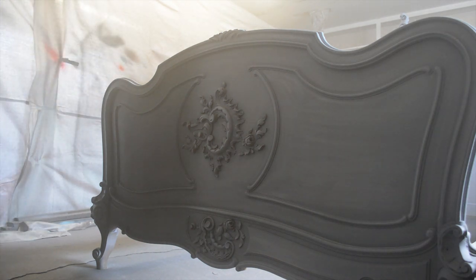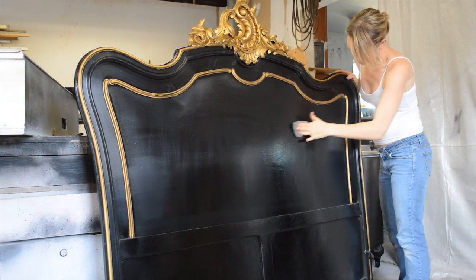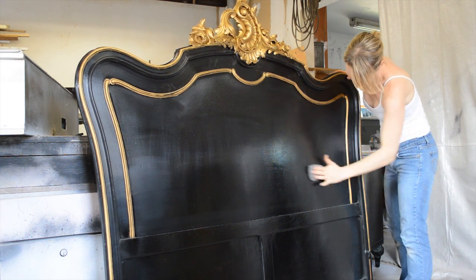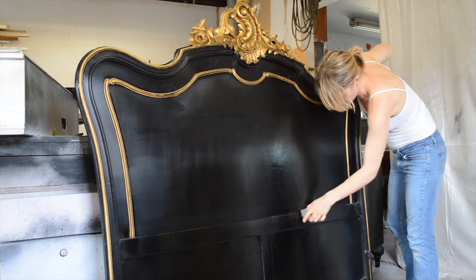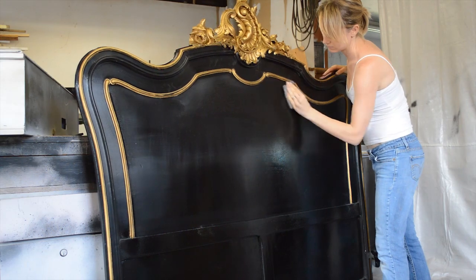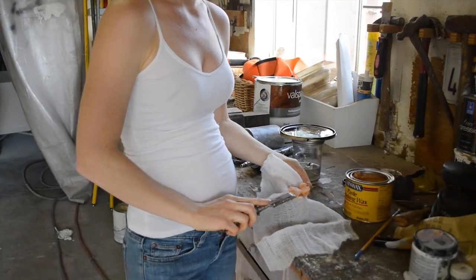A few days later, I took the final steps that really create the shiny, smooth finish that is desired with lacquer. It was hand buffed with quadruple aught steel wool to remove any overspray, orange peel, or other imperfections. This step was quite long and tedious, but necessary to perfect the finish.